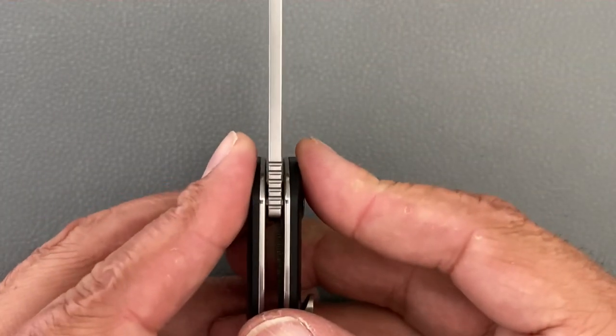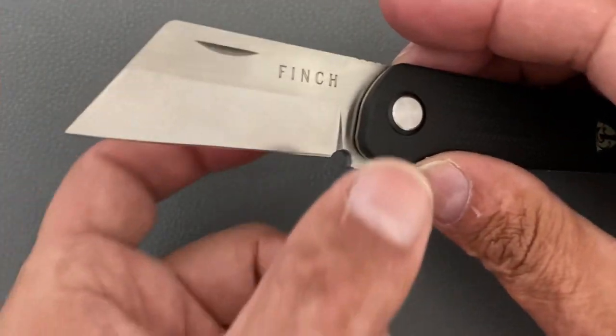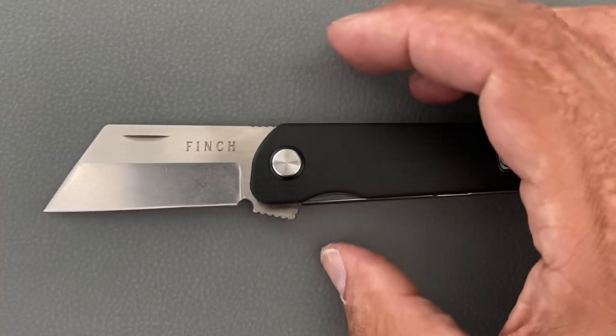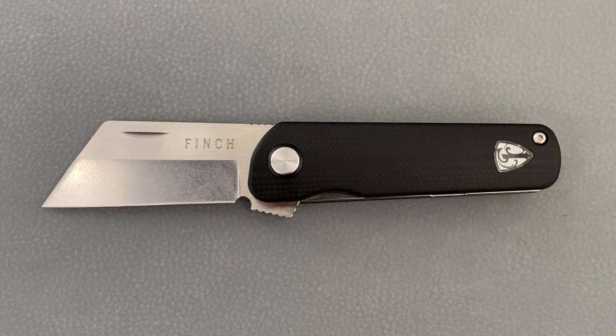You have a blade stock thickness of 0.116 inches. The behind-the-edge thickness on my particular knife ranges from about 17 thousandths at the thinnest to 19 thousandths at the thickest, and it's sharpened at around 22 degrees per side. Let's put this Runtley through the test and see how well it does.